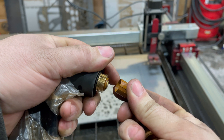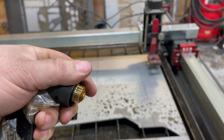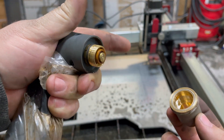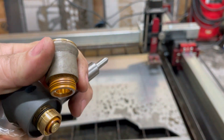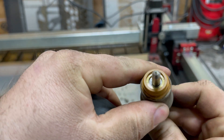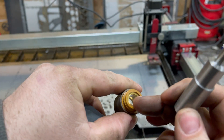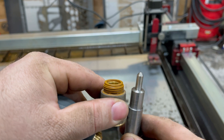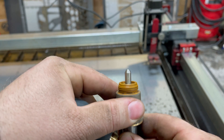I'll take my consumables out. So I got that guy, that guy. Take the tip off. That's supposed to fit in there, and it's sloppy. This shoulder is supposed to slide through that brass inner piece, but it's too big. So it's supposed to slide to, like, there — and it doesn't.